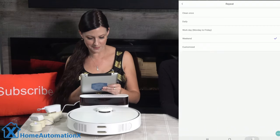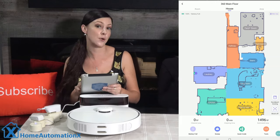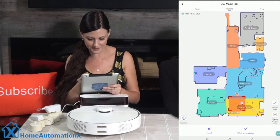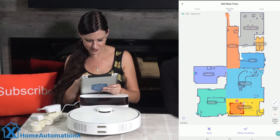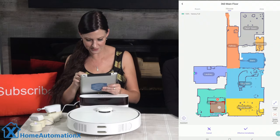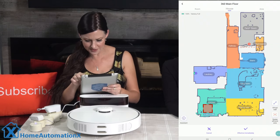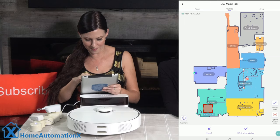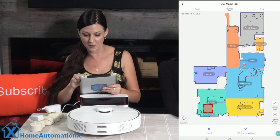An important setting to configure is no-go zones. From the main map, click 'block off' at the bottom and move the red box to the area you don't want cleaned, adjusting the size by dragging the corners. You can also set up a virtual wall by moving a line to where you don't want the robot to clean and stretching it until it fits.